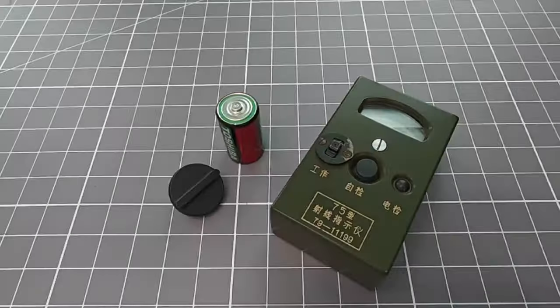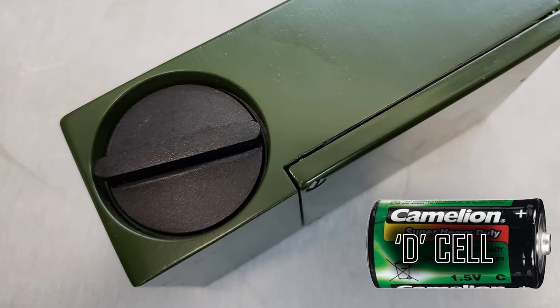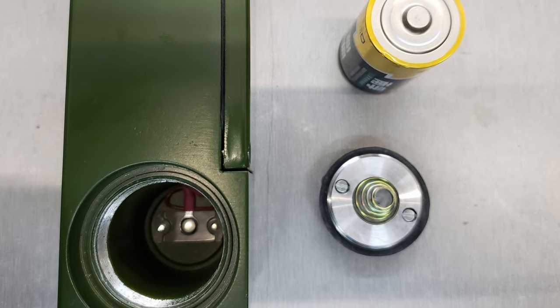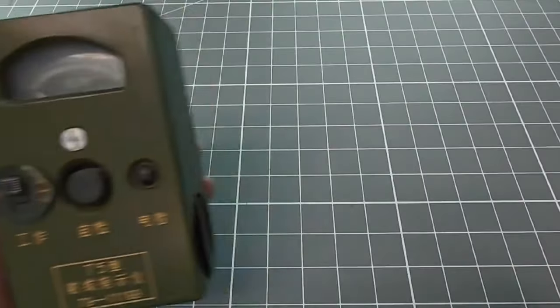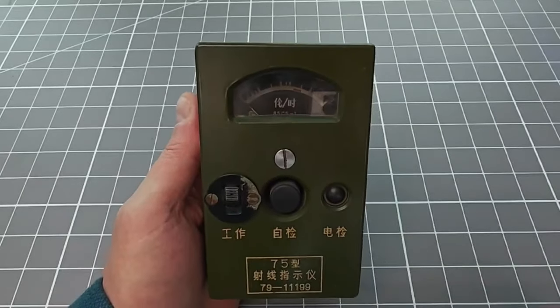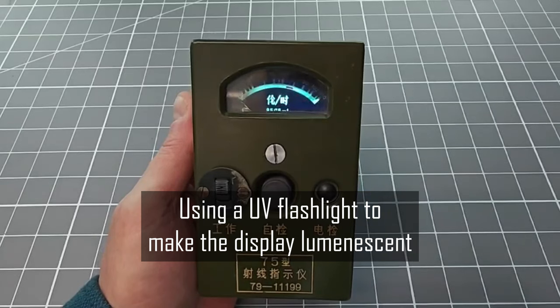The device uses a standard D-type cell. Too many of these military counters use specially designed batteries, so anyone buying military surplus gear has a real problem to actually use the device. There was also an electro-luminescent backlight designed into the display. On my device this had already failed, but you can see it's still luminescent under ultraviolet light.